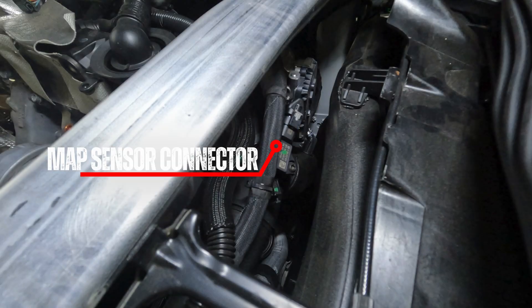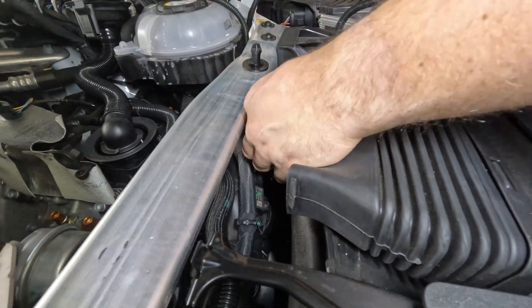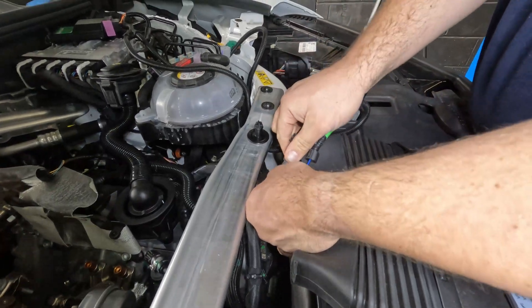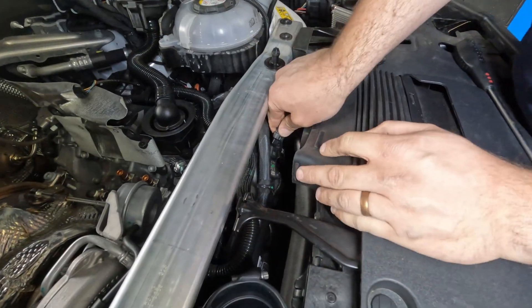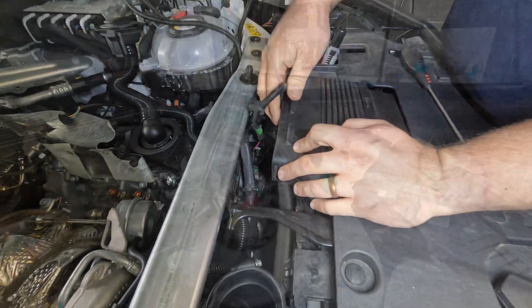Remove the map connector by first pulling back the locking tab, then pushing down on its releasing tab and pulling back the connector. Connect the factory map connector to the corresponding plug on the supplied wiring loom, then connect our map sensor plug to the map sensor.